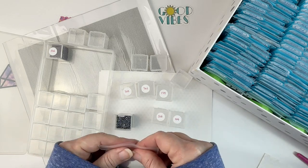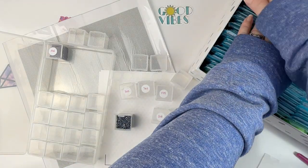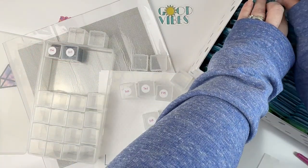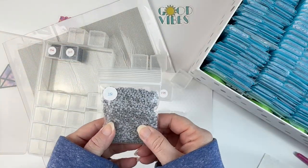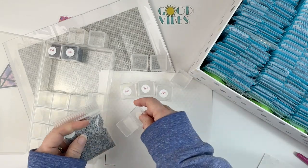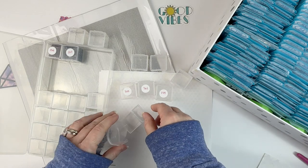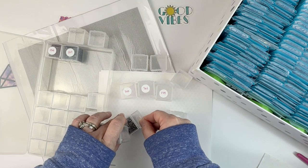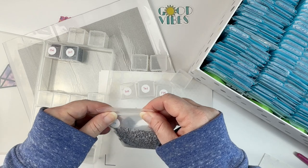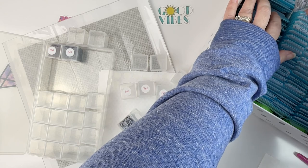If I need any more I can always come back to the bag and get them. So there's 317 and I need 318, but I've got multiple shades in here. This particular design doesn't say how many drills of each color you need, so I'm just going to fill the container up and come back for more if needed.